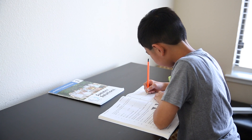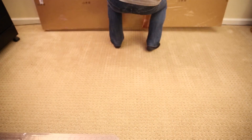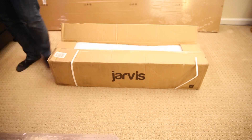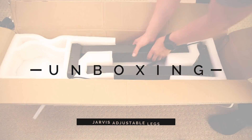I've also seen mixed reviews on the stability of this, but I'm happy to report that this is relatively stable on my thick carpet. This is my unboxing, assembly, and initial impressions video. The install was super simple for me to handle on my own, and I was able to manage carrying a 60-pound box up to three flights of stairs to the home office.